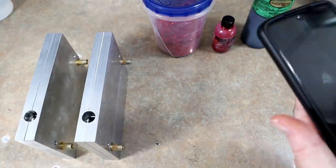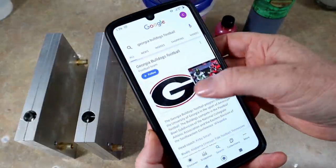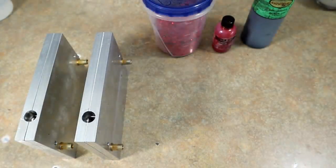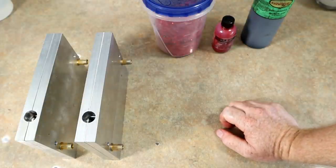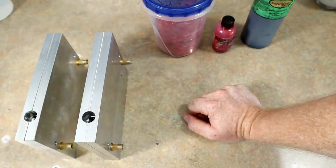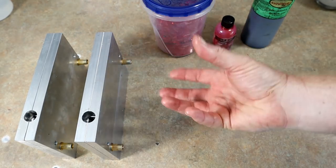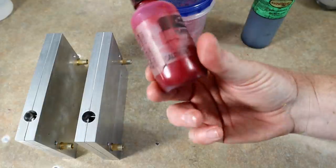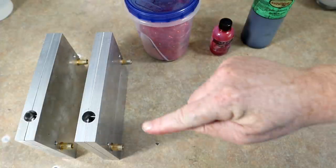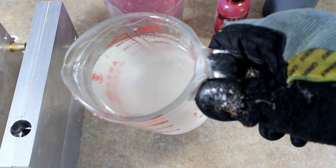Now we're going to move on to the Georgia Bulldogs. Let's pull up their logo — we're going with red and black. I must love the Georgia Bulldogs because they are getting the core shot stick worm. For those who might not know what that is, it's basically an effect where the center of the bait is a different color than the outer shell. We're going to do a very light, see-through red shell with red flake and then a black core through the middle. It's going to look really awesome.